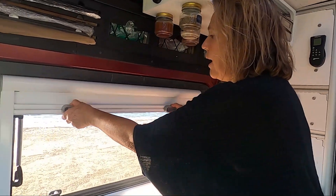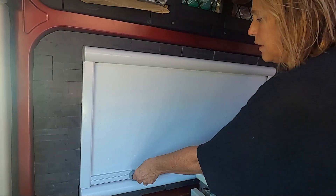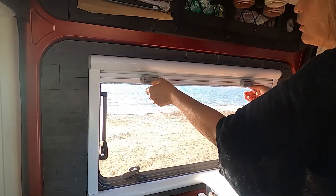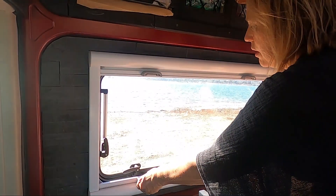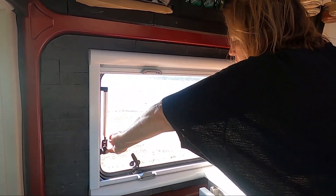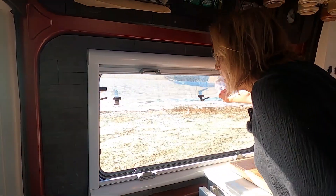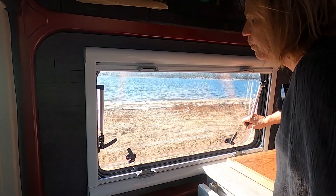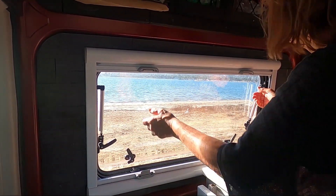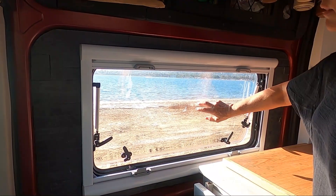We did opt to get the Arctic Tern windows. They have a shade mode, a screen mode, and you can also open them up and let fresh air in. They can go all the way extended or as low as you want, and they're awesome. They're acrylic.